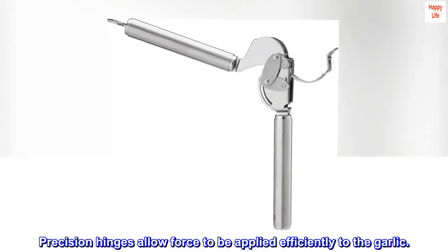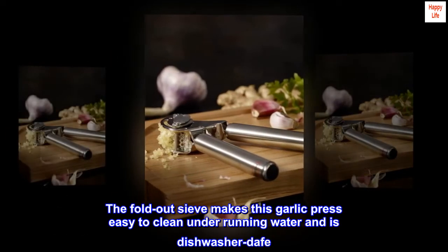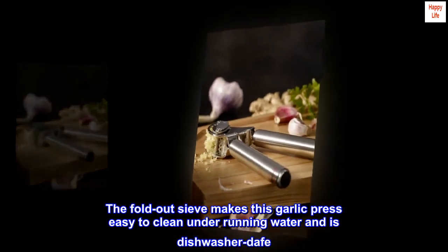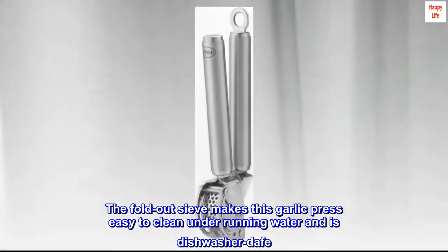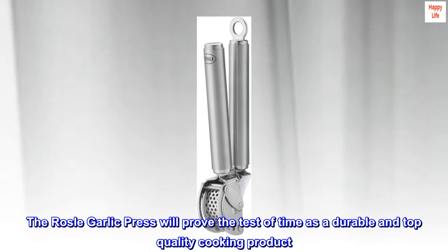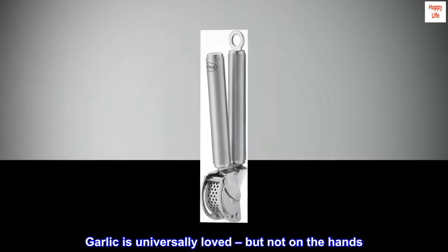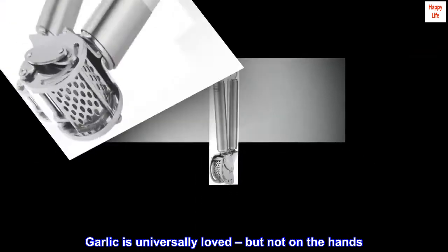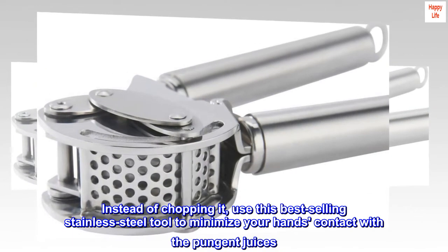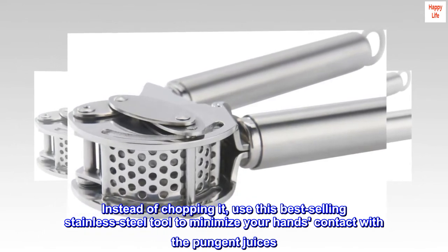Precision hinges allow force to be applied efficiently to the garlic. The fold-out sieve makes this garlic press easy to clean under running water and is dishwasher safe. The Rosle garlic press will prove the test of time — it is a durable and top quality cooking product. Garlic is universally loved, but not on the hands. Instead of chopping it, use this best-selling stainless steel tool to minimize your hands' contact with the pungent juices.